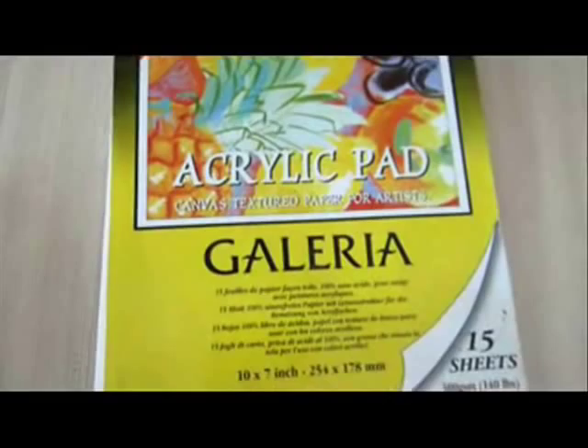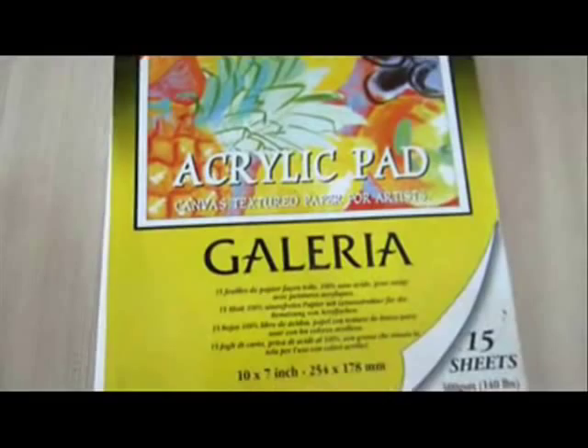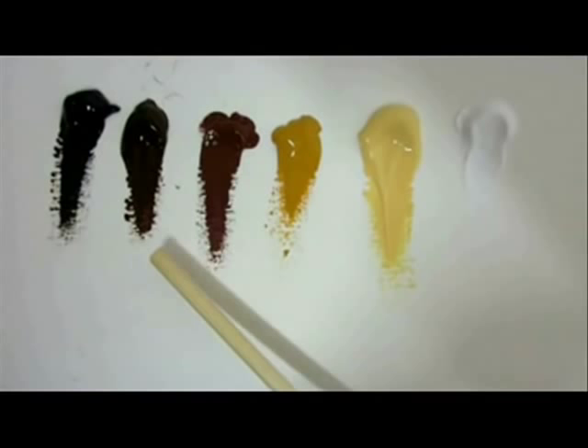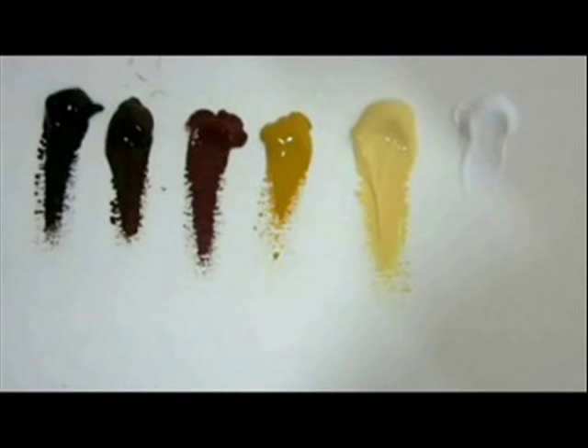You will need one piece of sheet from the acrylic pad, and acrylic paint: white, yellow naples, yellow ochre, burnt sienna, burnt umber, and black. These are Amsterdam paints. And you're also going to need two paint brushes — one flat one and one round one.